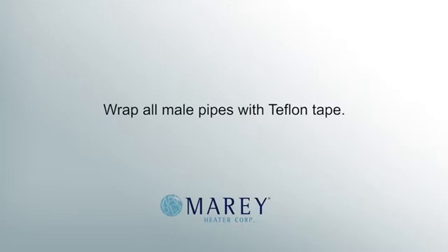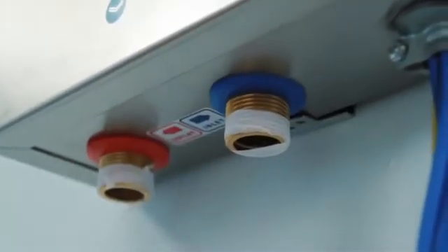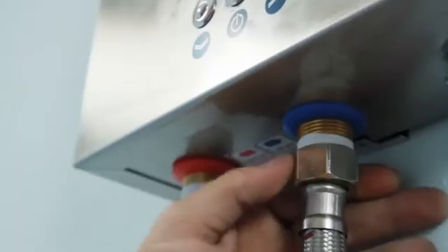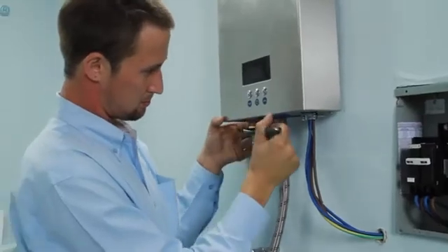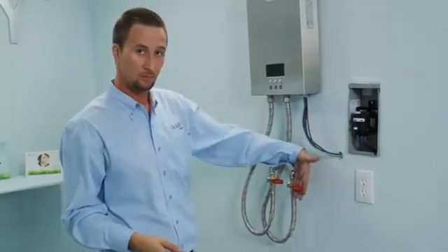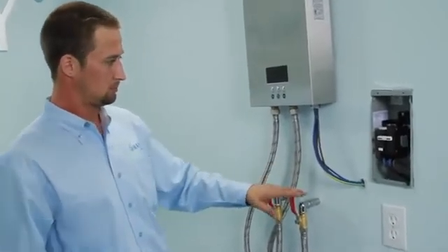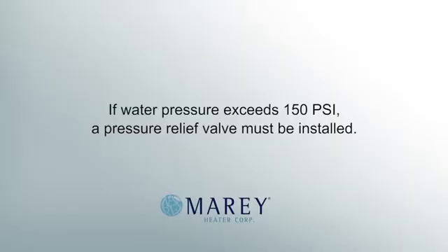Wrap all metal pipes with Teflon tape. After the water connections are made, you should turn on the hot water tap to purge all air from the pipes. Once the water is flowing consistently, check for leaks and correct as necessary. If the water pressure exceeds 150 psi, a pressure relief valve must be installed.